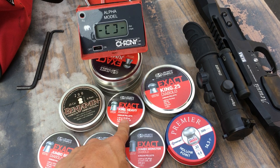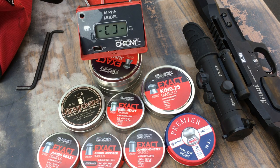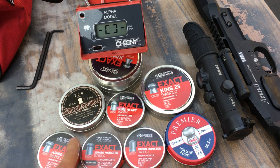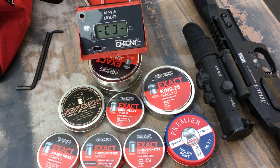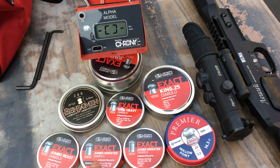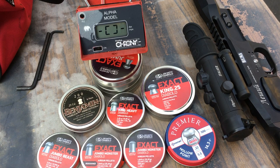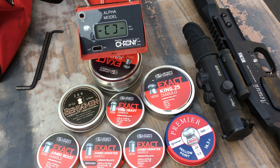The King heavies are 33.95 grains — basically 34 grains. The Kings are 25.4 grains. The Jumbo Beast is 33.9 grains, so basically the Jumbo Beast and the King heavies are the same weight. The Jumbo Monster is also 25.4 grains. So the Jumbo Monster and the Kings in 22 caliber are the same weight as the King 25 caliber pellets.